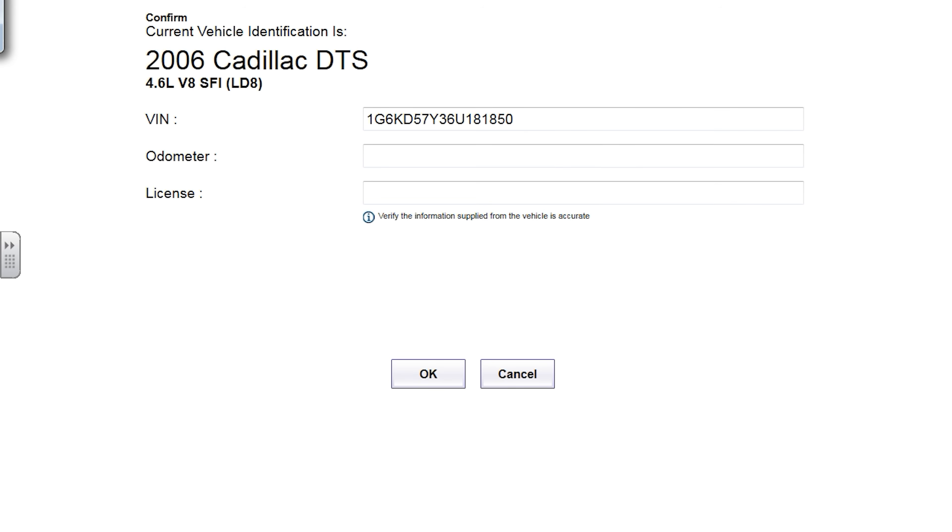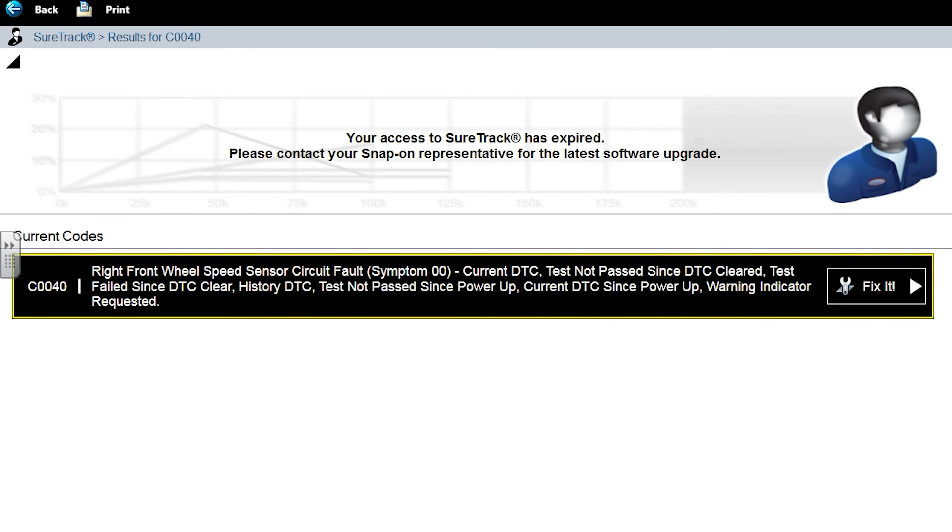We are working on a 2006 Cadillac DTS that had a recent repair of a right front wheel speed sensor, and we're still setting wheel speed sensor faults. My brother said, "Hey Paul, can you look at that real quick before you leave?" So this wasn't really scheduled for us — we're hoping this is a quick one. There's our code: AC0040, right front wheel speed sensor circuit fault.